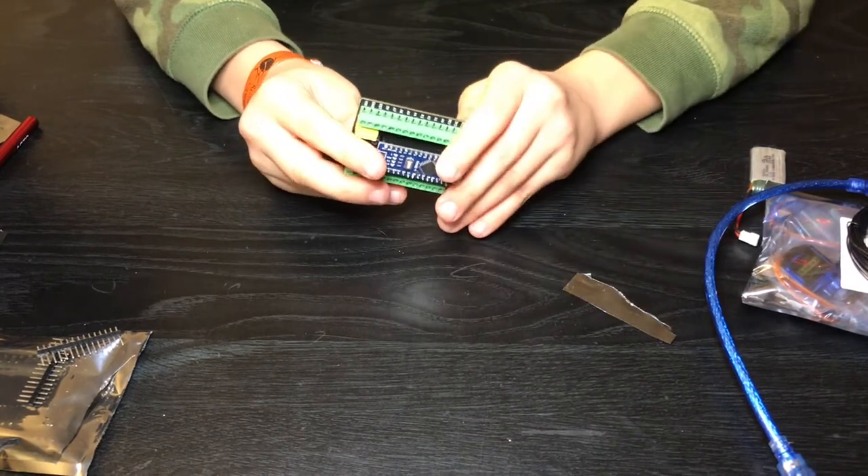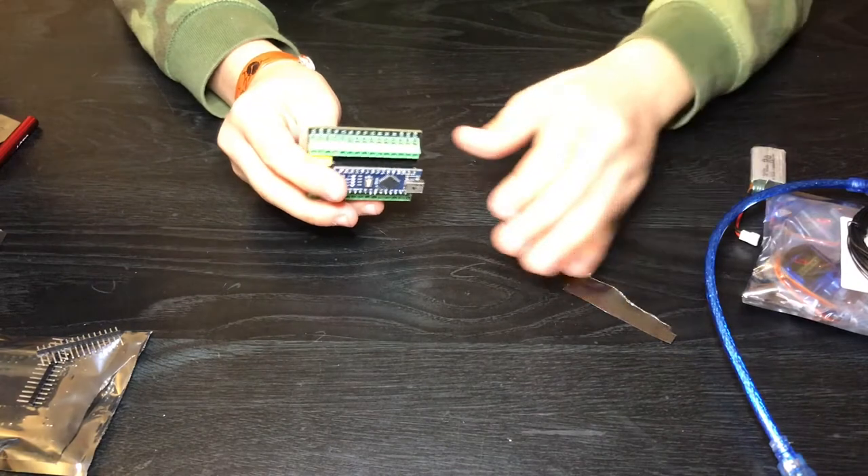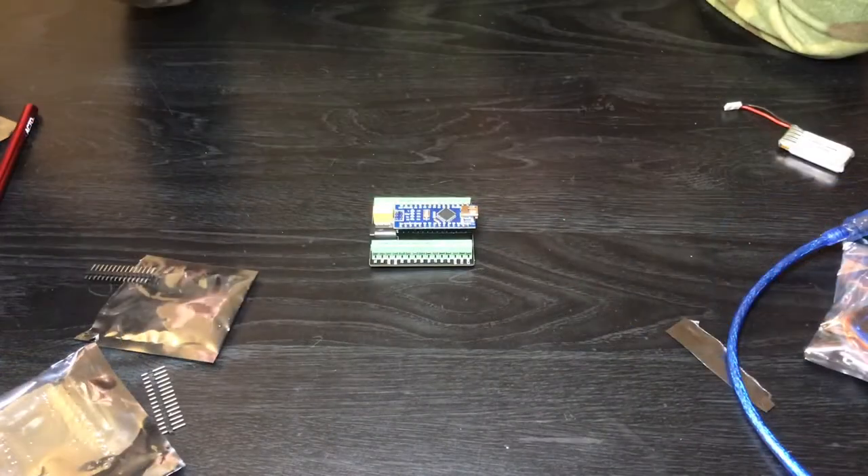I just wanted to explain what an Arduino is. It is a great platform for hardware projects — great for robotics and electronics — for kids 10 and older.